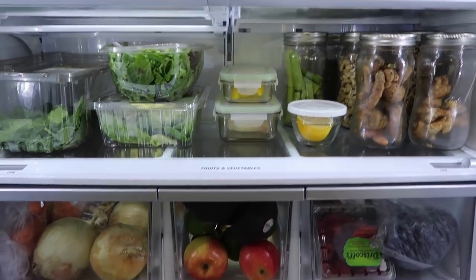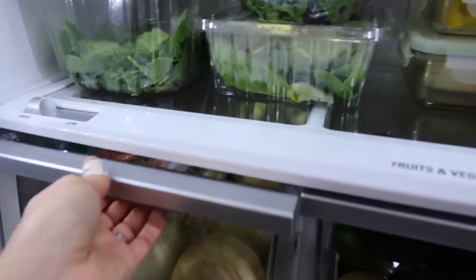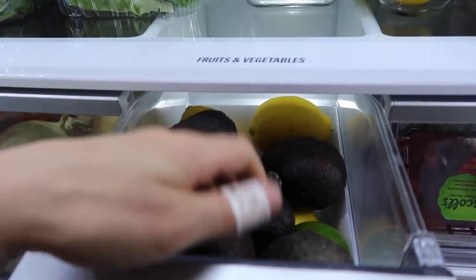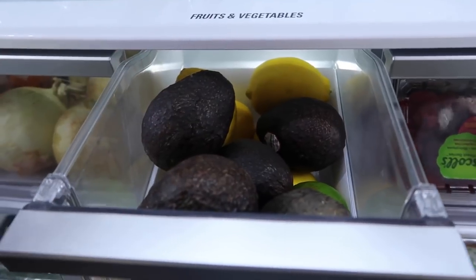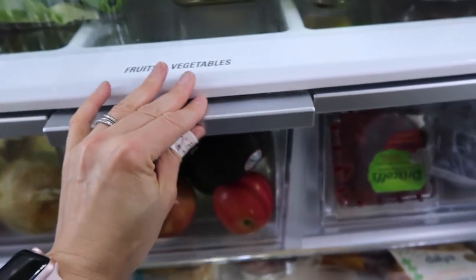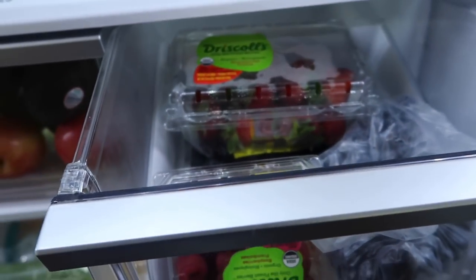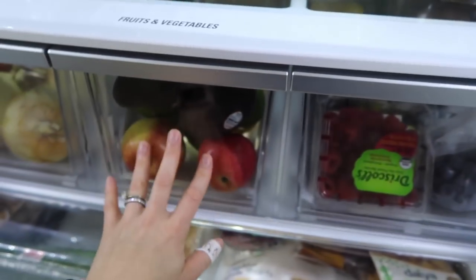I cleaned all the drawers. The veggie drawer has onions, garlic, and different kinds of carrots — baby carrots, regular carrots, shredded carrots. The fruit drawer has avocados — normally these would be out if they weren't ripe but they're very ripe and I have a lot right now — along with citrus. In fall and winter when berries aren't great, I'd fill the berry drawer with apples and other fruits instead.